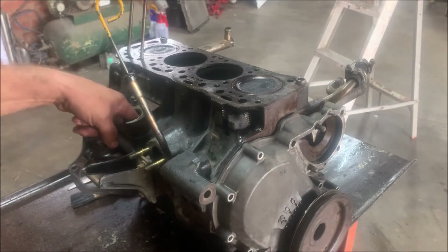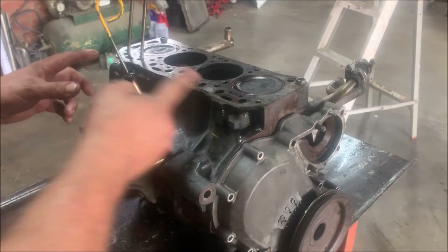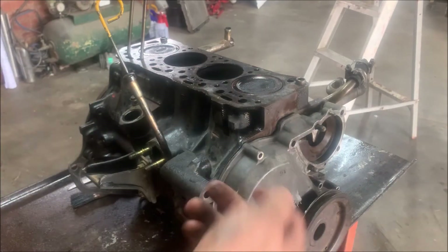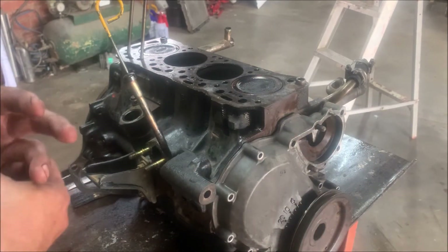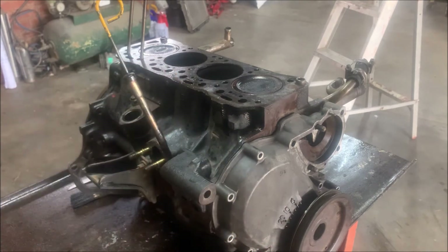And if you now put your distributor in, you decide which plug wire you're going to use for number one. I've already marked mine — mine shows you in this direction. You put it on, you turn the engine into fire.